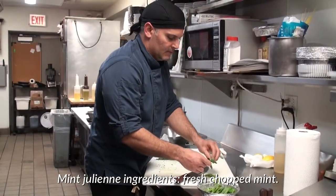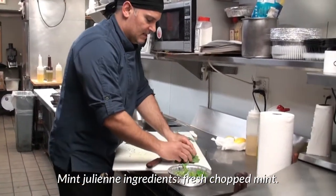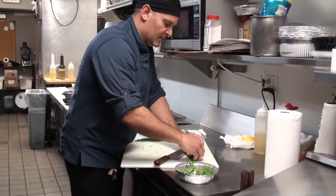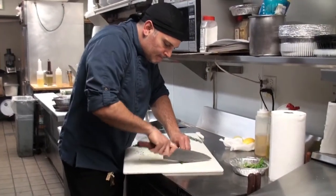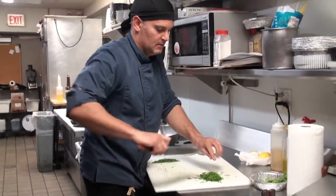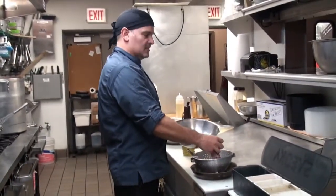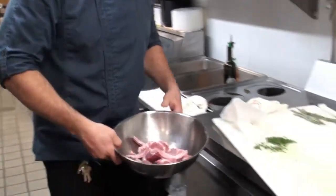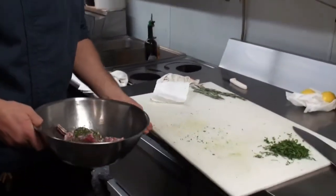For the mint julienne — it's pretty simple. Just grab some fresh mint; this will go on top. Now that my lamb has dried off, I'm going to put it into my marination bowl and add my fresh herbs — the rosemary and parsley.